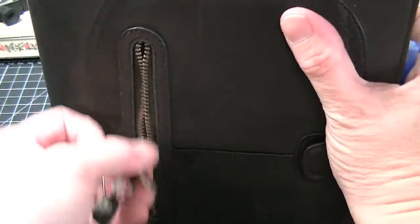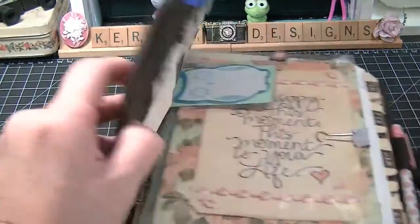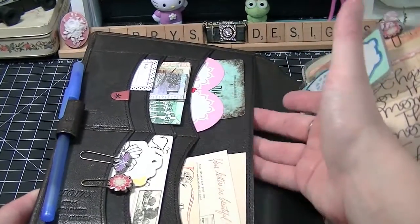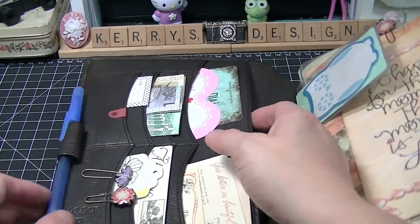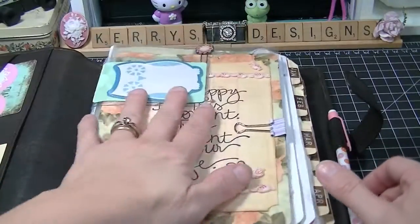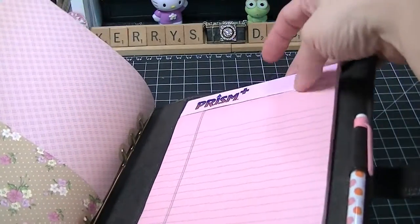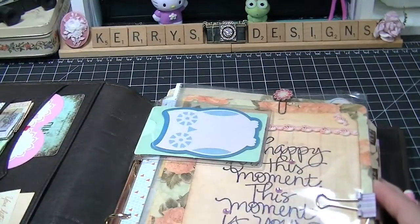I can fit a lot more in here but I don't like to. You open it up and it has tons and tons of business cards and things in here that inspire me — a big pocket, a loop for a pen, two pen loops, and in the back there's also a place to put a little notebook.